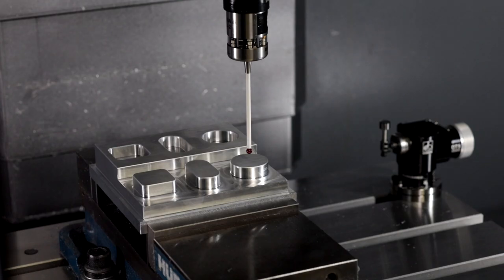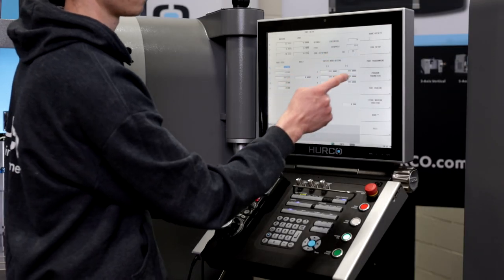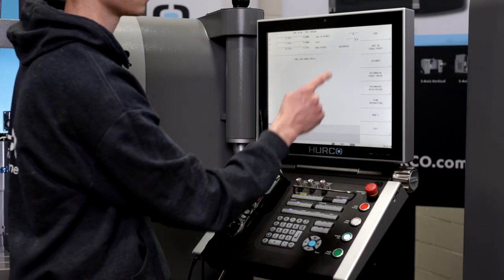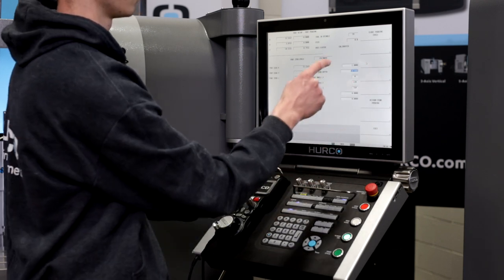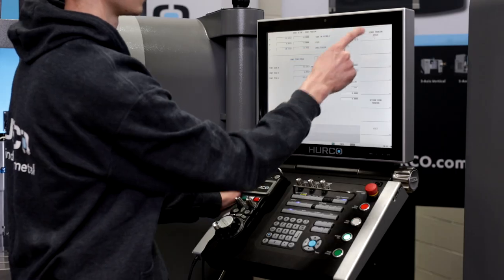In this example, I have manually jogged the probe stylus to the top of my cylindrical part, manually eyeballing where I think center should be. I simply go into part setup, part probing, part zero probe cycles, cylinder, fill out my probing radius, drop down height, and start probing cycle.